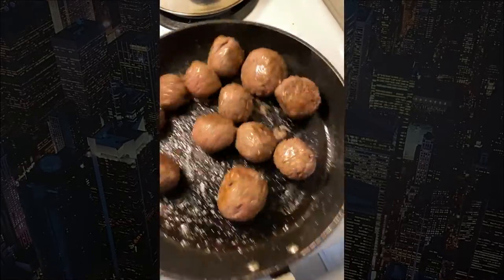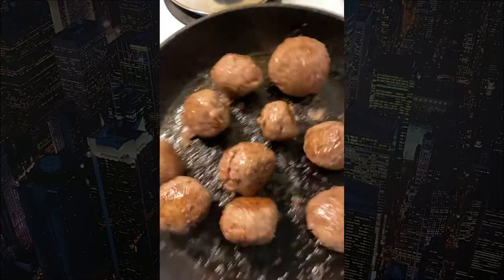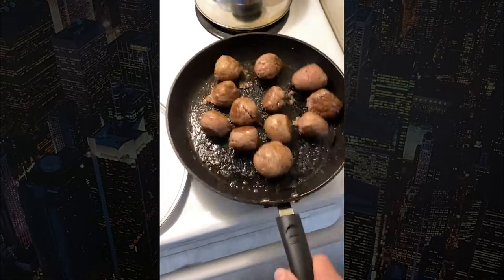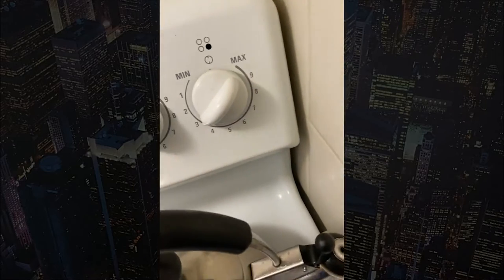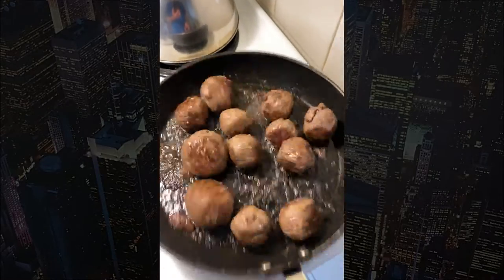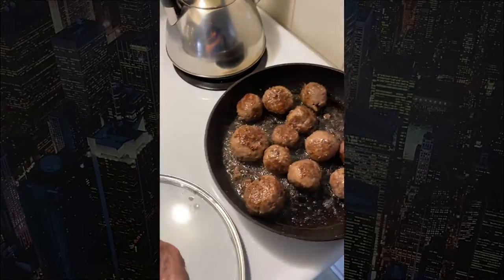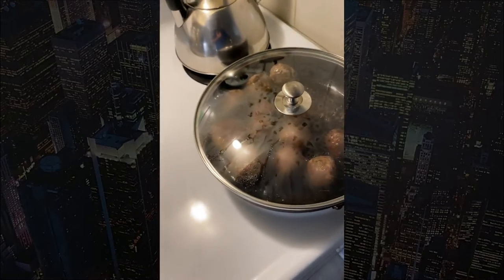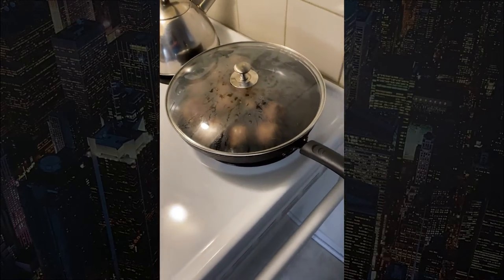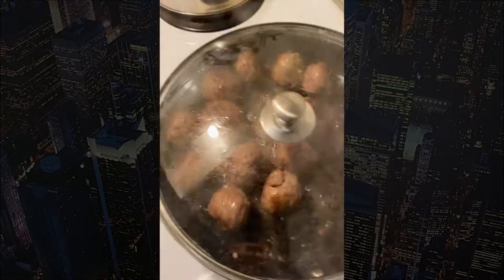They're starting to brown on all sides. I'll just roll them around in the pan so they're not sticking, then cover them again for a few more minutes. I'm going to take the heat off and turn it back down — the pan's a lot warmer now — back down to a lower medium. Cook time is probably 20 to 30 minutes; you want to make sure they're cooked all the way through before you put them in the sauce.